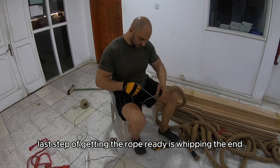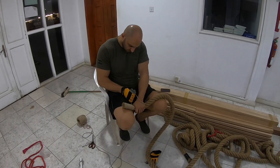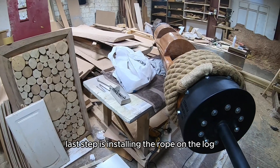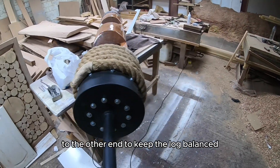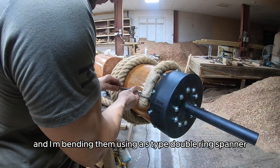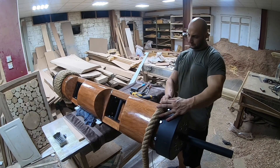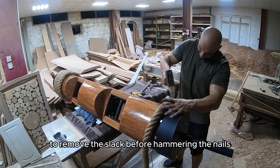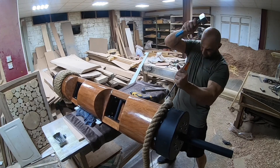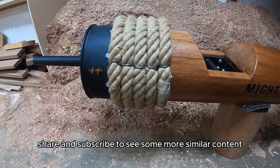The last step of getting the rope ready is whipping the end — this gives it a nice look and will stop the rope from fraying. Install the rope on the log and make sure it is fixed in a mirror way to the other end to keep the log balanced. I'm using six-inch nails with pre-drilled holes to drive them in, and bending them using an S-type double ring spanner. Make sure to pull the rope as much as you can to remove any slack before hammering the nails — this will make sure your rope is the same on both sides. And this is the final product. Hope you guys enjoyed this video and it was helpful. Please like, share, and subscribe to see more similar content — thanks for watching.